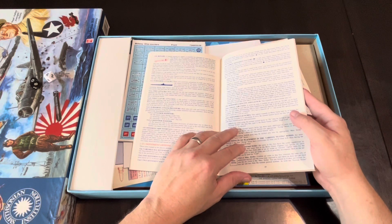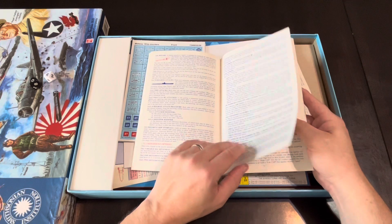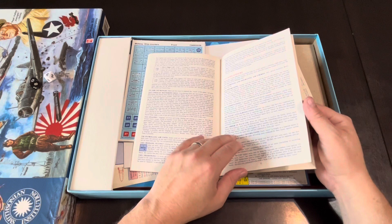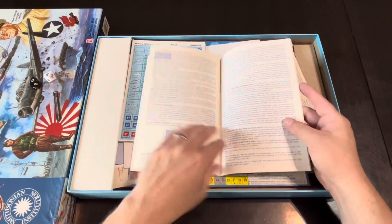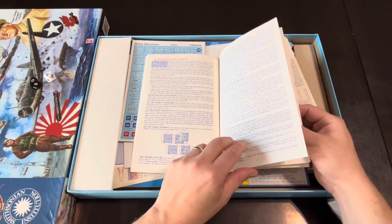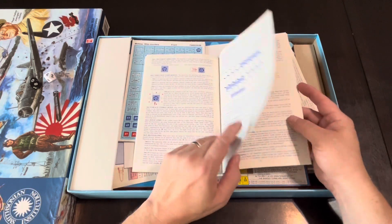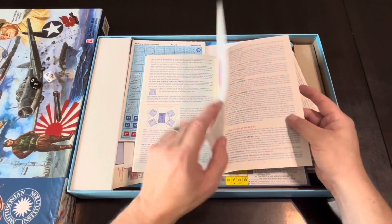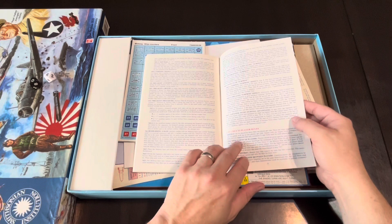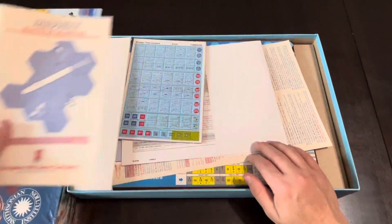I played one back in the day, but that was over 30 years ago. Definitely with the optional rules I think it's a little bit more than low complexity, but I'll reserve that judgment. Here's the multiplayer rules. And there you have it — so there's your rule book, or basically a history book too.